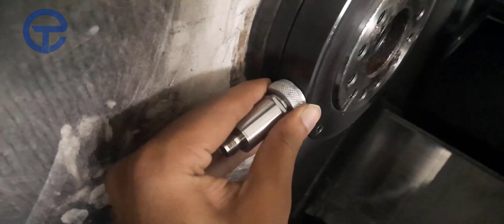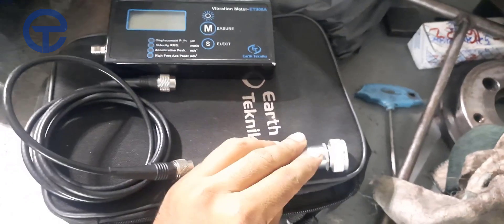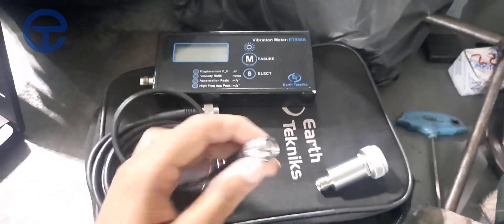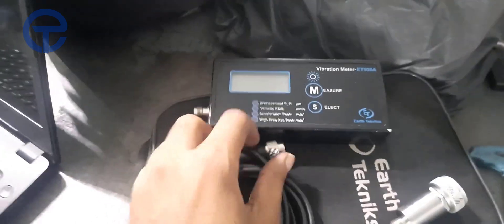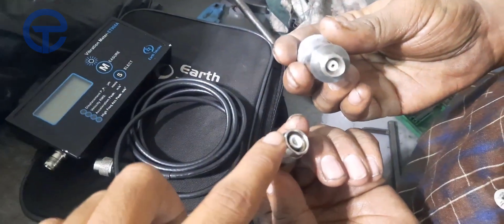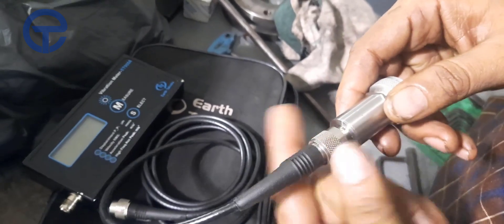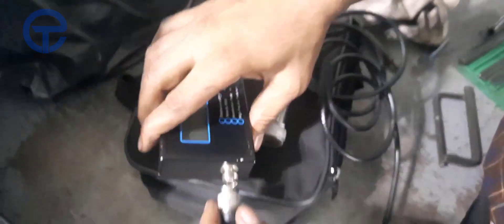Put this magnetic rod over here on this spindle body. First of all, we have to connect this magnet with our vibration meter using this optical cable. Connect one port with our magnet and the other port with our vibration meter — connect the magnet with the optical cable like this, and the other port is connected with the vibration meter.